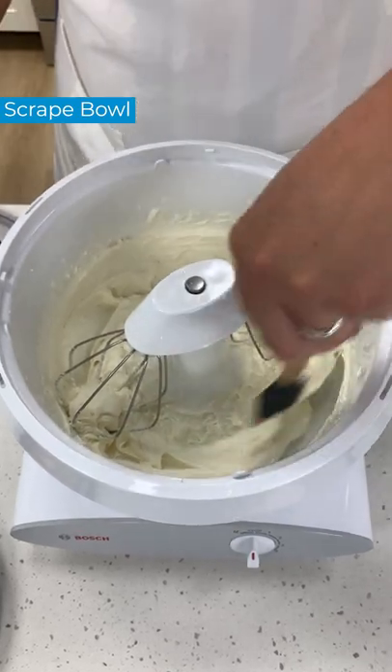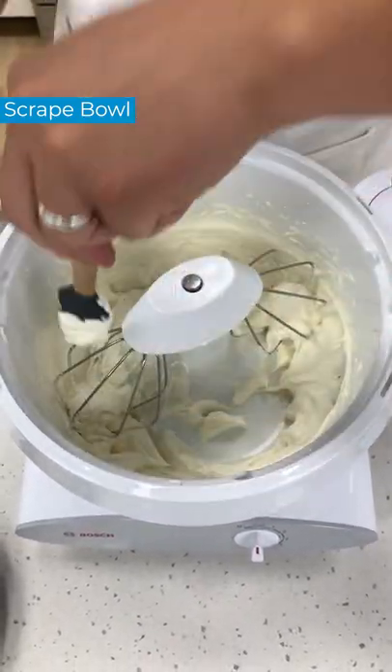Alright, let's just scrape the bowl one time, make sure everything gets mixed really well.